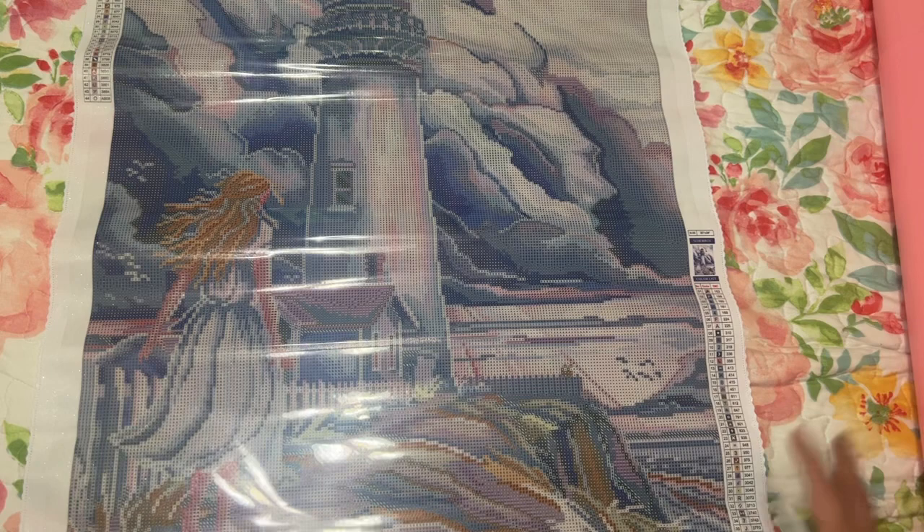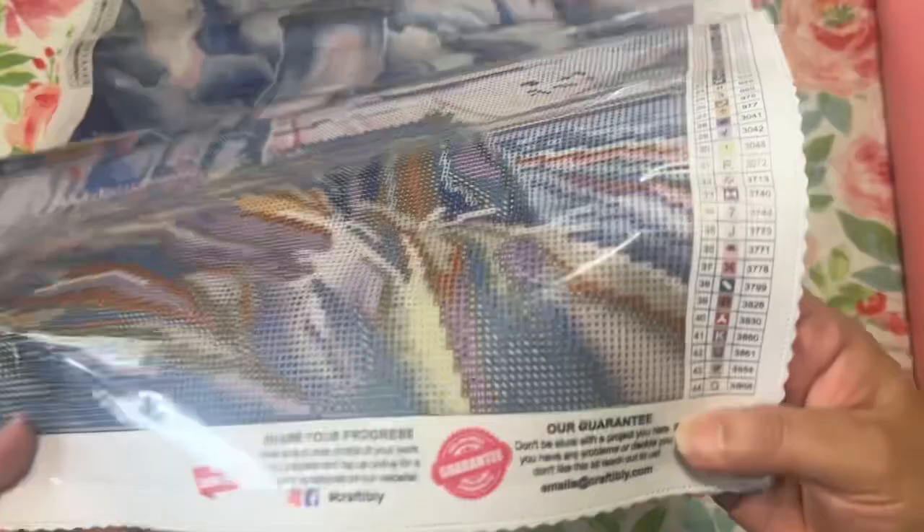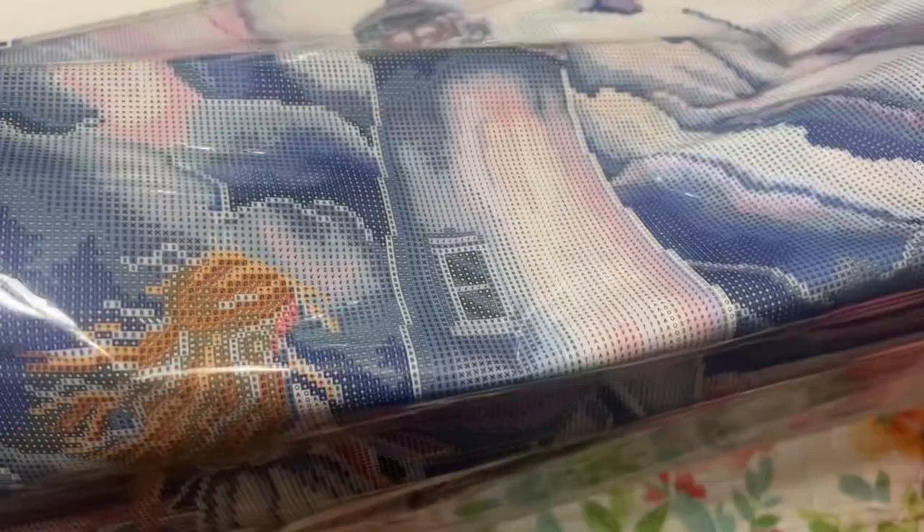Let's find the AB — it looks like it's white and just a round circle. Here's some right here, and there'll be some at the bottom. There's some in her dress — oh that's gonna be so pretty. And there's some in the sky — look at those pinks and blues and purples. This is going to be so gorgeous.